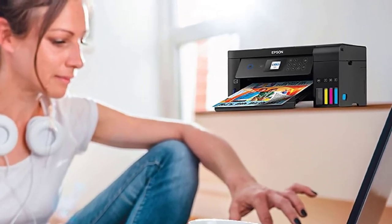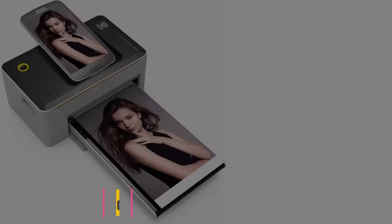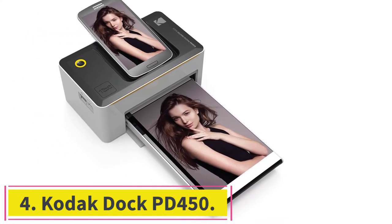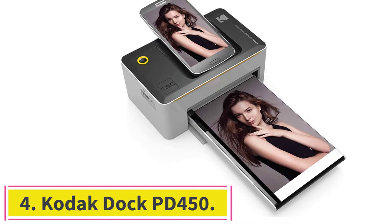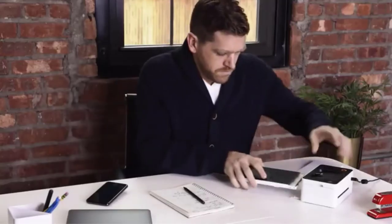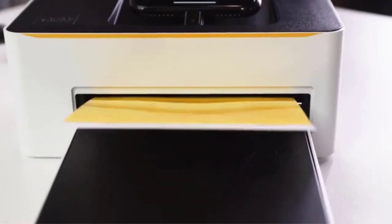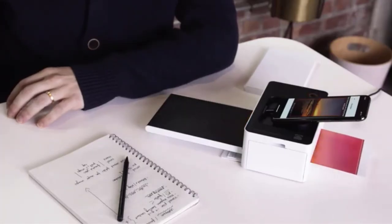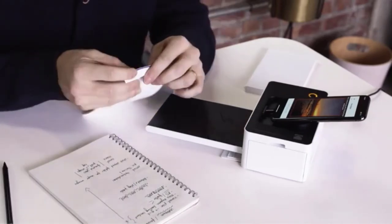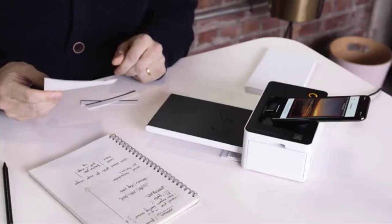Overall, the printer produces crisp, rich text with minimal bleeding. Number four: the Kodak Dock PD-450. This is a little mini champion from the Kodak Dock series — an instant high-quality photo printer with dye-sublimation technology that allows you to print directly from your smartphone. Using its thermal technology, it can produce pictures in a size of 4x6 without bleeding or fading.